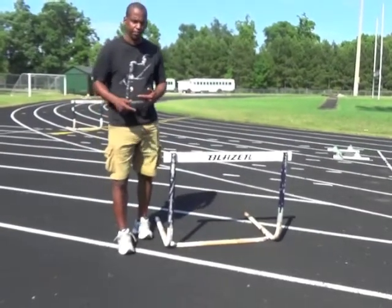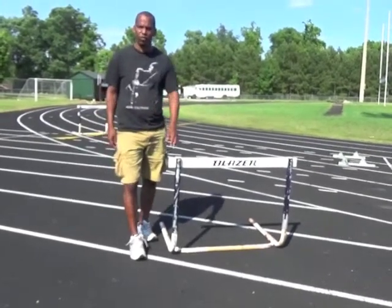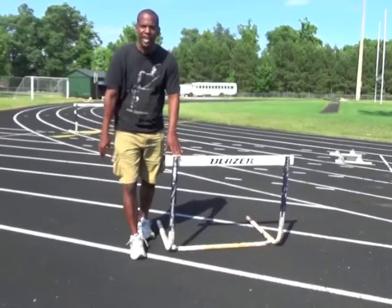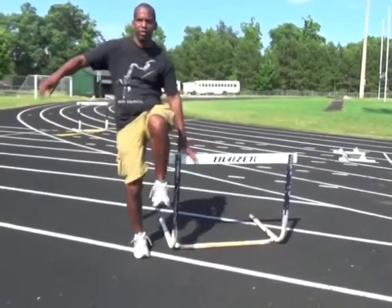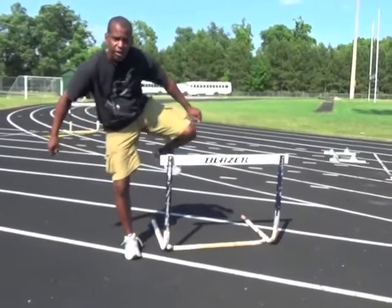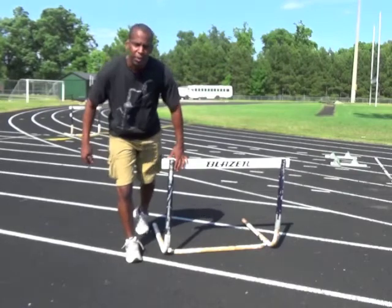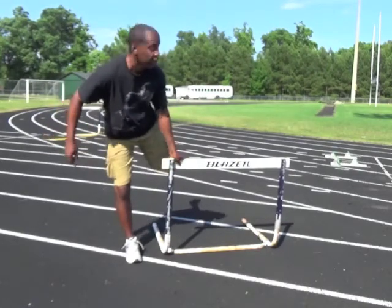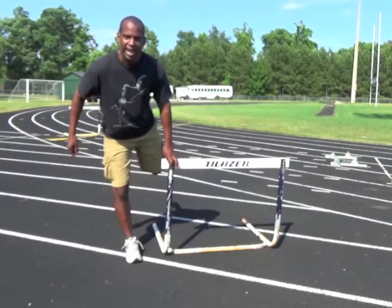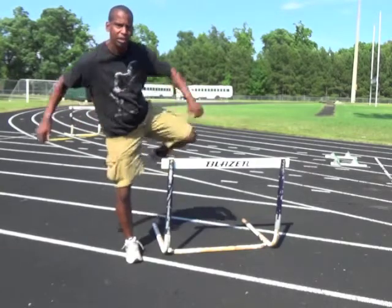The other thing about having the toe pointing down and not having the ankle flexed on the trail leg is that it creates an extra motion that prevents you from being able to get the trail leg all the way to here. So instead of the trail leg coming up to here, if your toe is pointing down and your ankles aren't flexed, the toe will come here — knee pointing down, heel up — so now you're going to be all this way, and to get the leg to the front, you're going to have to twist your hips and your arms to get it to the front.